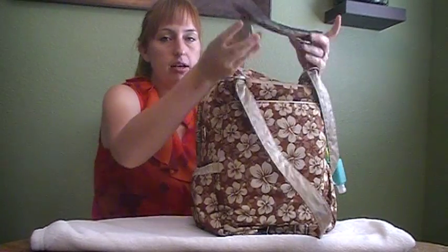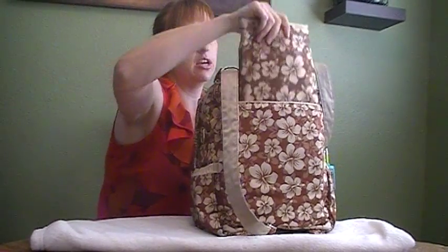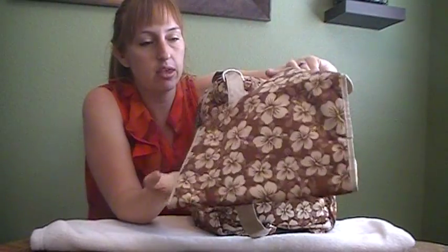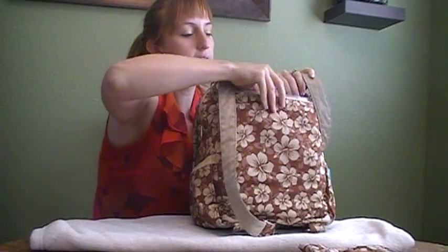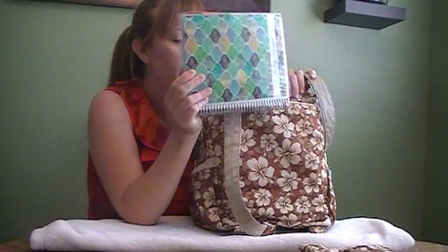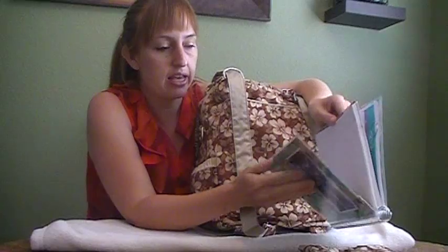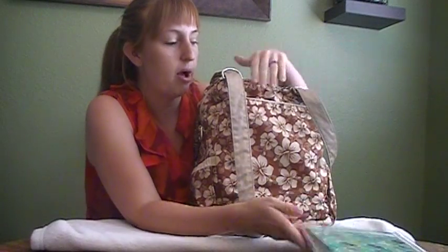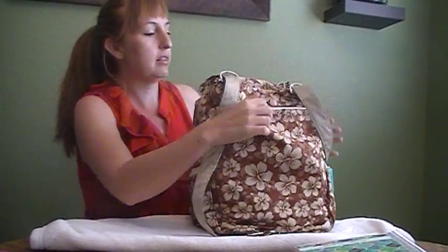In the back pocket, I have the memory foam changing pad that came with the bag. I also put my Erin Condren Life Planner back here so I always have it and it's easy to grab. In here I have some pens and I keep a checkbook in the little zipper pocket inside.